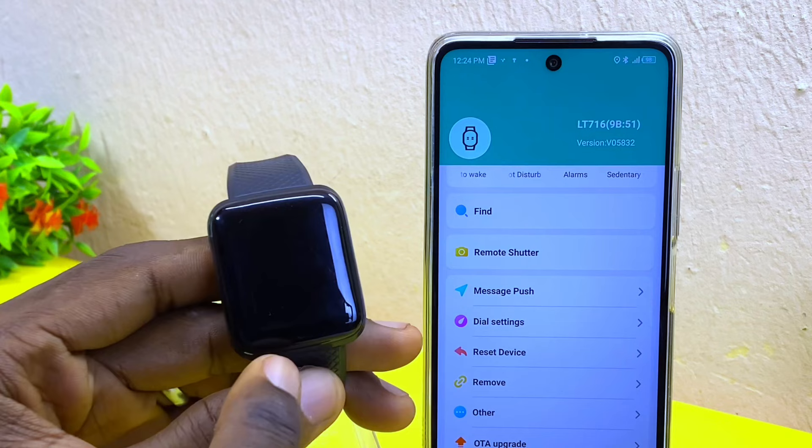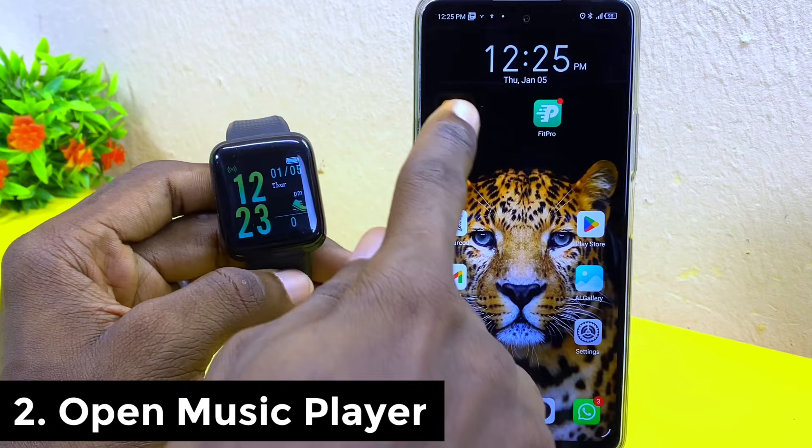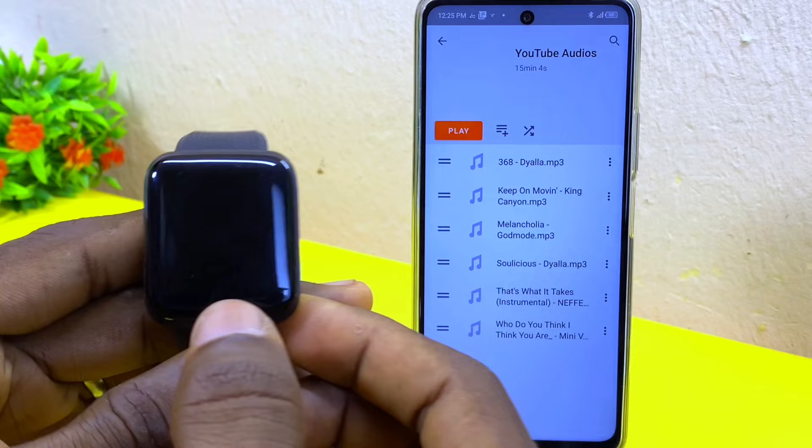The first thing to do is to make sure your smart bracelet is synced up to your Fit Pro Hub. Use the find feature to make sure it rings on your smart bracelet. The second thing to do is to open your music player or go to your music library and open it.